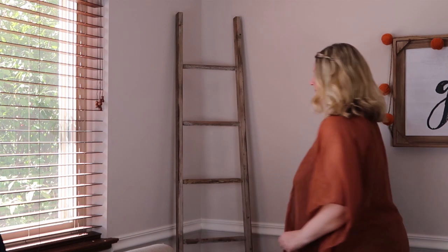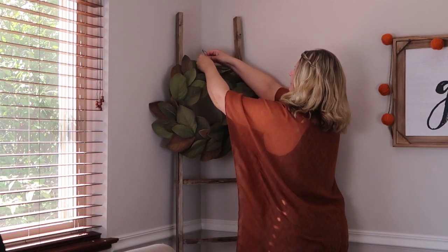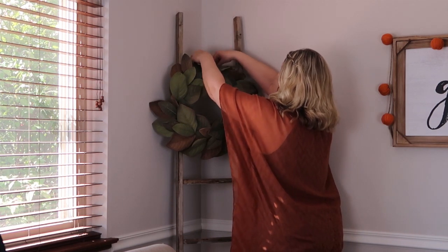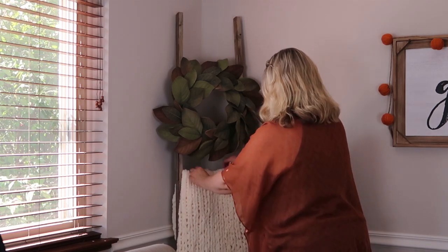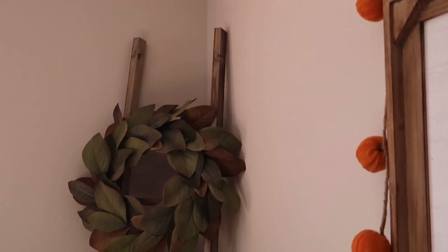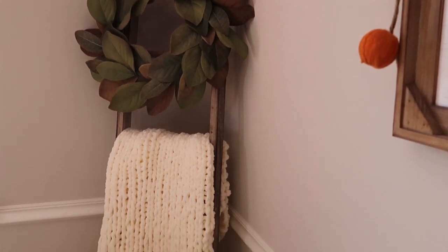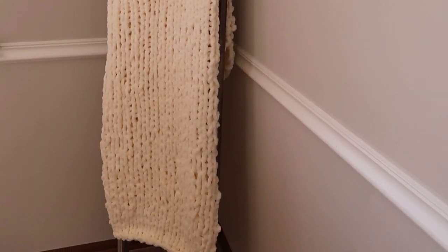The first thing I'm going to do is set the backdrop. I bought this ladder recently — the ladder came from Hobby Lobby and the wreath came from Target. I also made this little chenille blanket that I could drape over it. I really wanted a cabinet, but it's not in stock right now, so I decided that the ladder would be a nice substitute and give the table a nice backdrop.